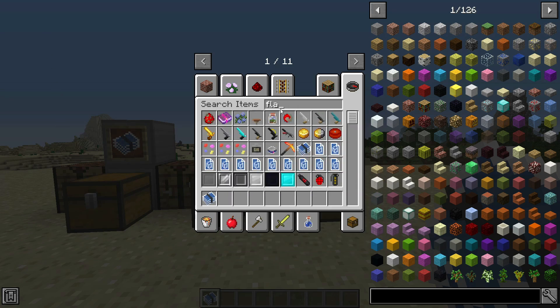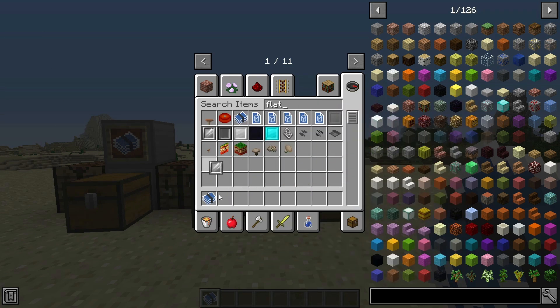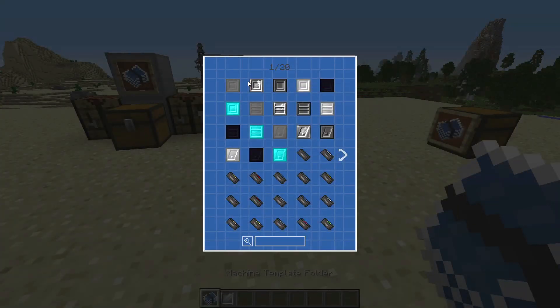For the machine stamps, you'd want to get a flat stamp. I'll just use iron, for example. Go in here, and then you can create plate stamps.